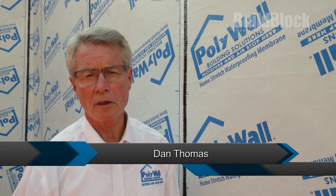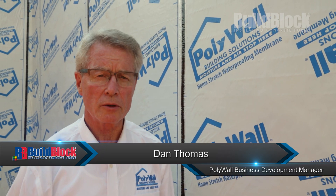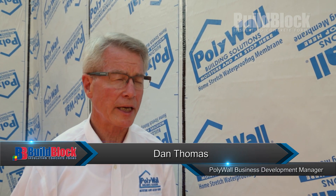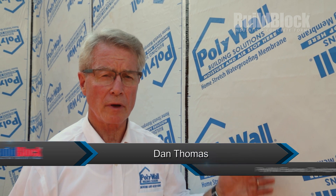I'm Dan Thomas, the Business Development Manager for PolyWall Building Solutions. We're a division of PolyGuard Products, an employee-owned Texas-based manufacturer of a number of different air and water barrier systems.